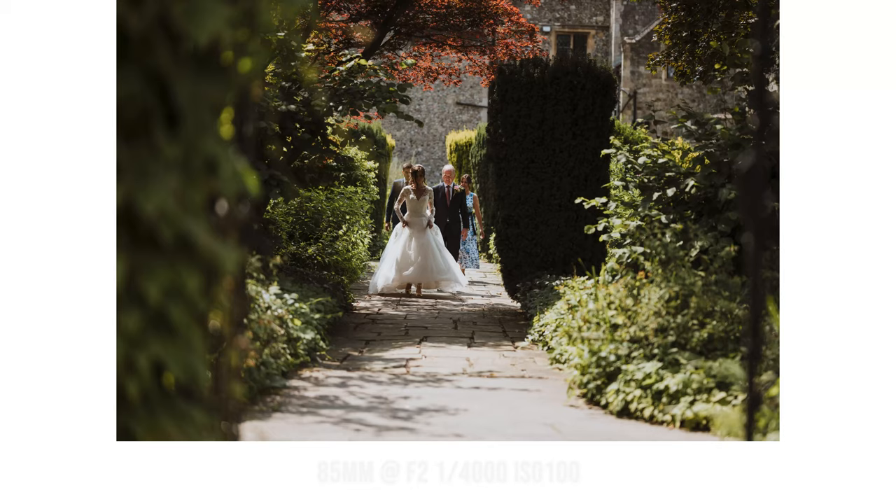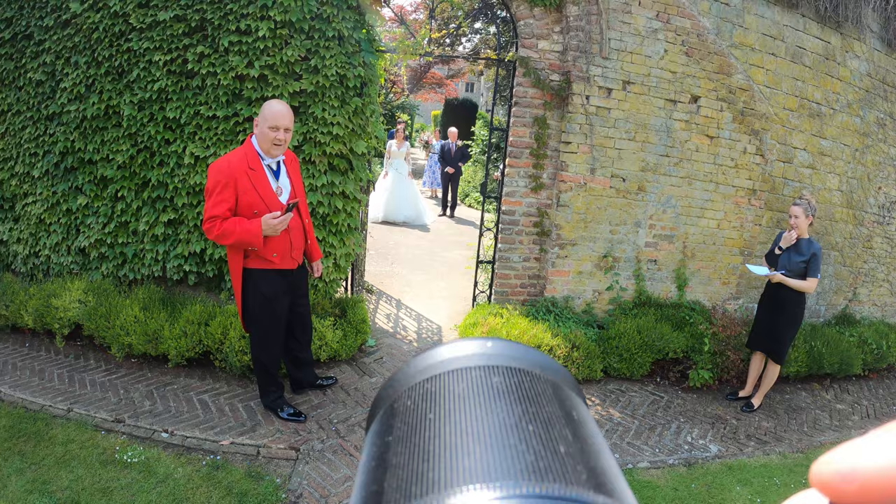Here she's walking towards the ceremony area with her father. The 85mm is really good for this — as you can see, shooting through the gate and getting rid of the clutter in the background.